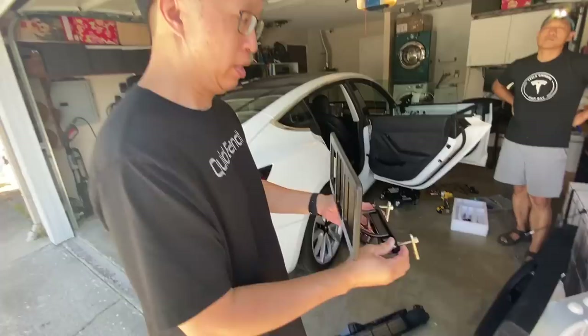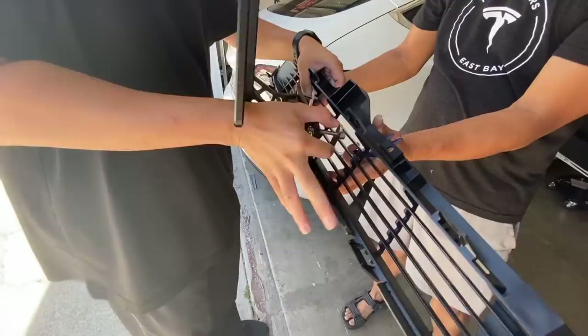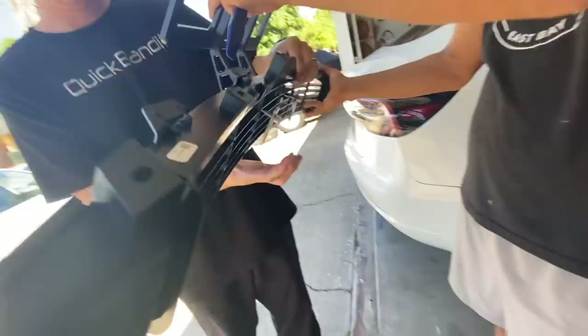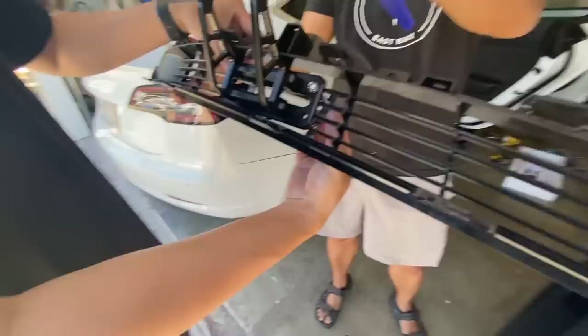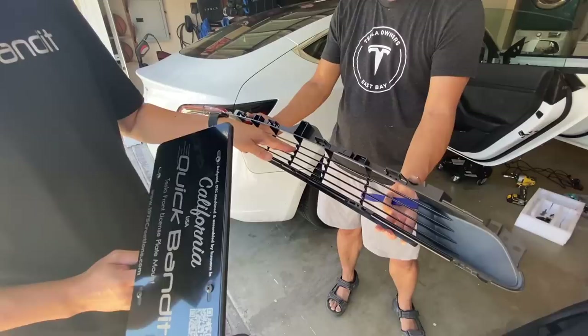Check this out. This is the previous version, and just like probably all the mounts on the market right now, what they do is they actually clamp onto the grille. This older one slips in like that, and then you put the screw here and just squeeze it in like this. What's different about the new one is it doesn't actually put any stress on these vertical or horizontal grilles.